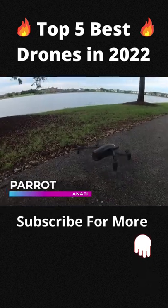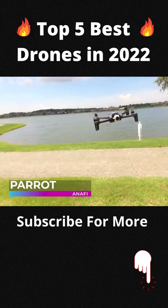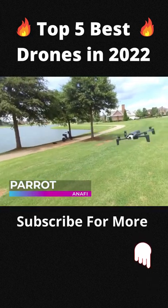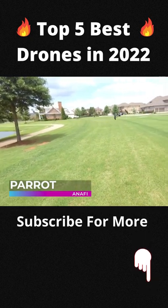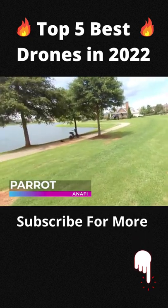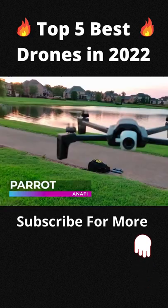This drone with a camera is equipped with five 2.4 wide-angle ASPH lenses, HDR, and up to 2.8x digital zoom. You can capture spectacular 4K videos, full HD or 2.7K videos at 2,704 x 1,520, and 21-megapixel photos without loss of quality.